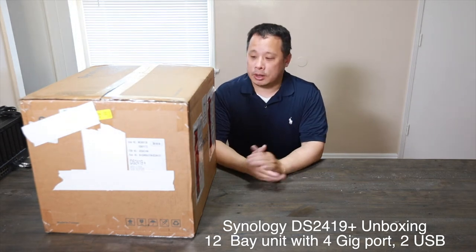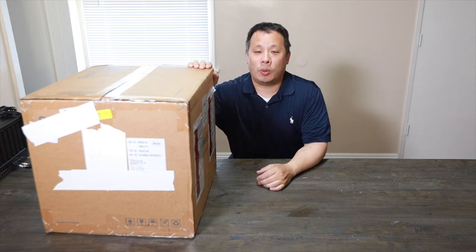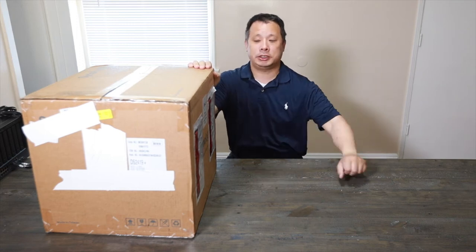Hi, this is David. Today we're looking at the Synology DS2519 Plus, the Plus series.